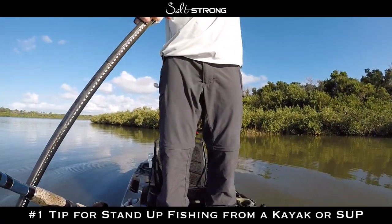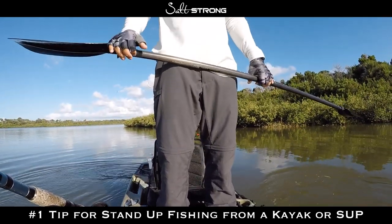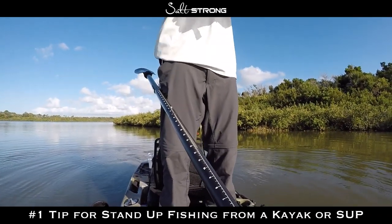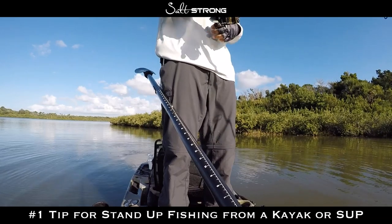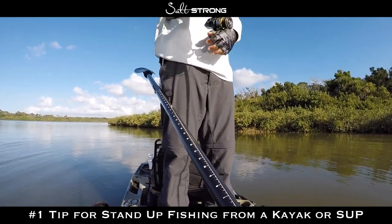That will wrap up this video on the most effective way to stand up and fish from your kayak or paddleboard. If you have any questions, feel free to leave a comment below. Also if you have any additional tips you'd like to share for stand-up fishing from a kayak or paddleboard, definitely let us know. Until then, thanks for watching and I'll see you in the next video.